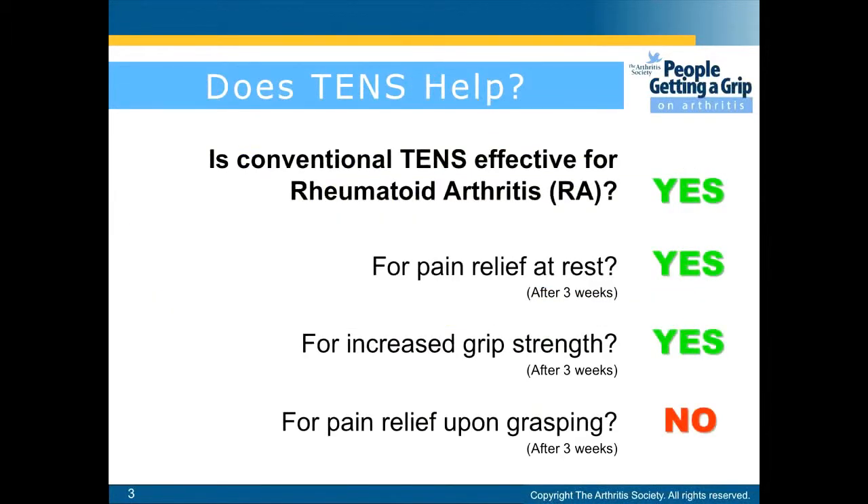TENS has been shown effective to relieve pain at rest and to increase grip strength, but it is not effective for pain relief upon grasping.